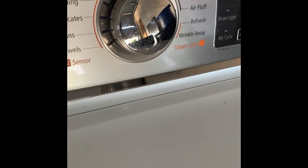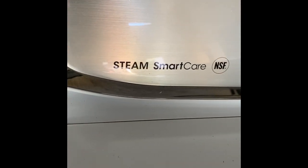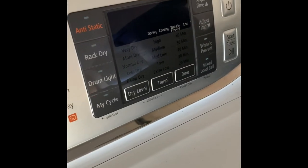This is a Samsung steam smart care dryer. Some of you might have this version, some might have a different version. You can see this one has a glass door.